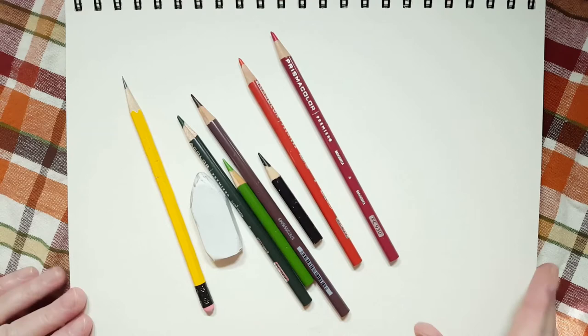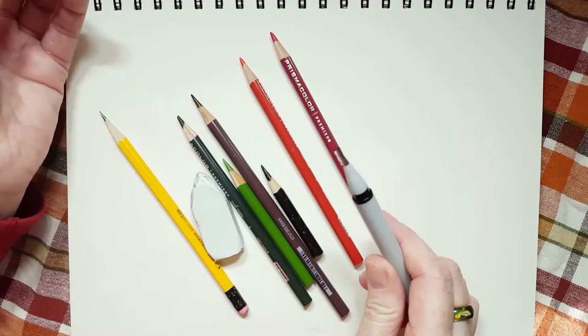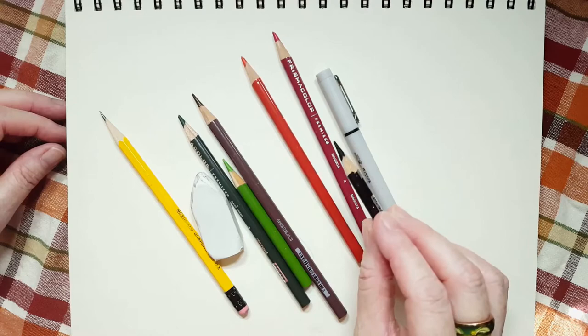If you don't have a black coloring pencil, you can use your regular pencil when we need it, or you can use a black marker. I think I'm going to use a black marker — it's a thin one, not like those big Sharpies, just a thin one. So I'm going to use a black marker instead of my little black coloring pencil.